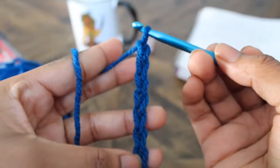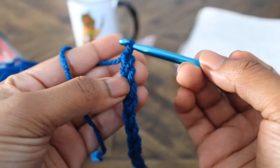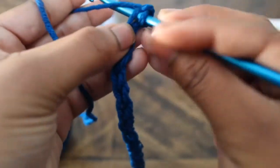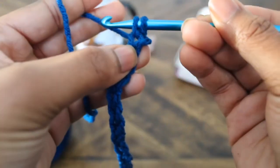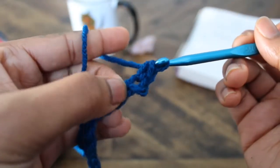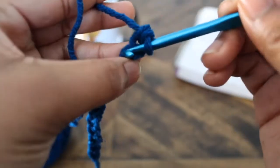For single crochets, we're going to go into the second chain from the hook. Yarn over, pull through one; yarn over again, and pull through two. There you have it — you did your first single crochet! Let's repeat this across the whole row.